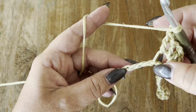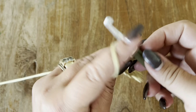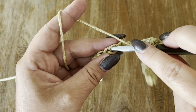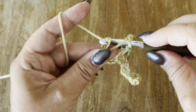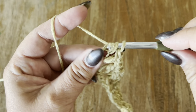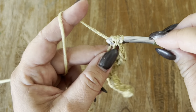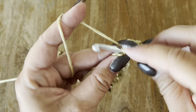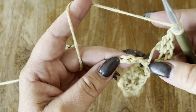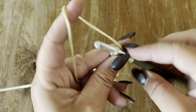Chain one, skip three, one, two, three, and in the next make a double crochet. Chain one, skip three, and in the next make two double crochets, chain one, and two more double crochets all in the same chain. Chain one, skip three, and in your last chain make one double crochet.